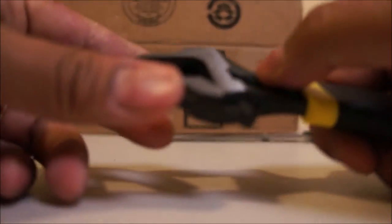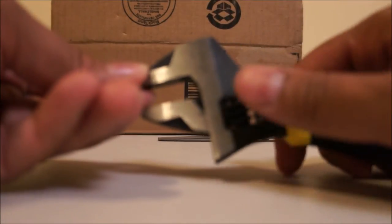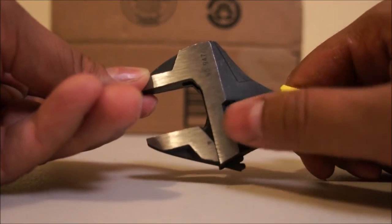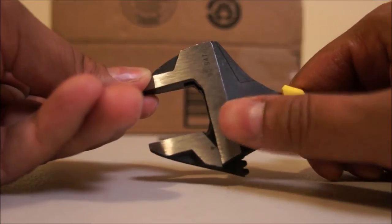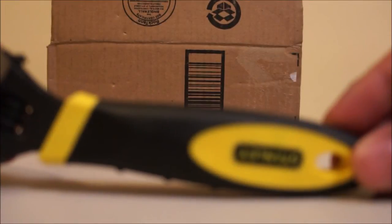I am adjusting the size of the wrench. It is surprisingly heavier than I thought. It is well built and sturdy.